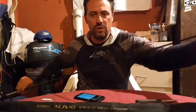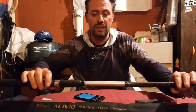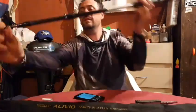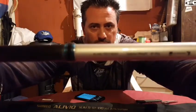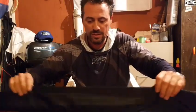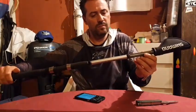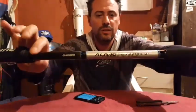Seis secciones, telescópica, muy potente, 3 metros 60. Alivio Slim TGT 360. A ver si la alcanzan a ver — 40 a 80 gramos en 3,30. ¡Miren qué terminación, espectacular!